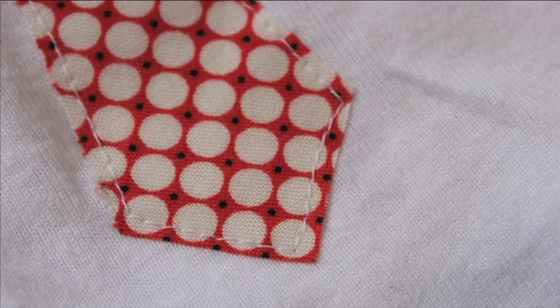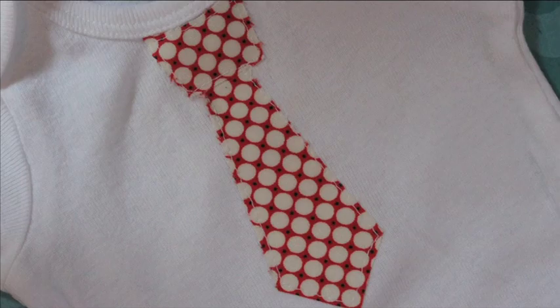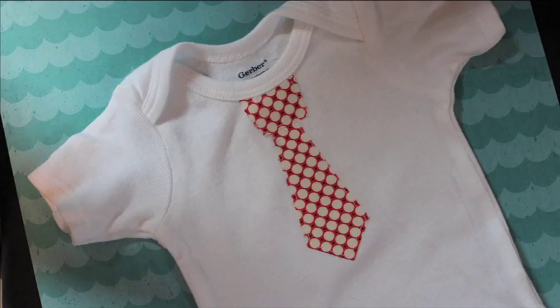I didn't realize until after I cut my pieces out that I could have rotated the fabric at a 45-degree angle, so the top piece would have had a slightly different design than the tie body — I would have done that if I'd realized it earlier. That would be a really great thing to try with stripes so the stripes go one direction for the tie top and another for the tie body.